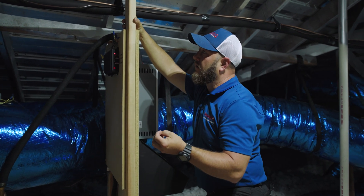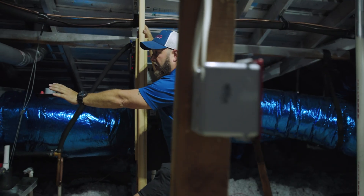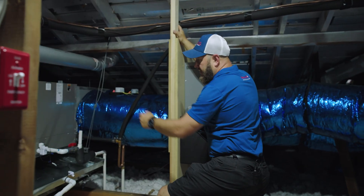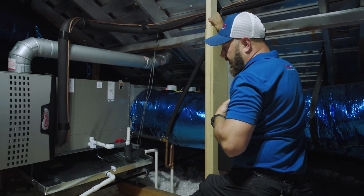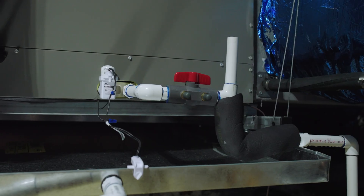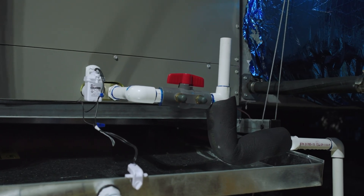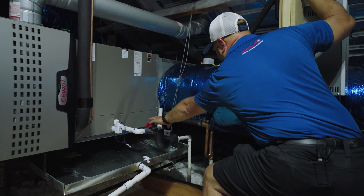We're very intentional with everything we do on our installs — we're aware of where our line sets are going to come in, making sure they're out of the way for serviceability of the coil. For flood protection, it's only required that we have one level here in the emergency pan, but we elect to have flood protection on the coil itself and in the emergency pan. We also include a drain service access valve.